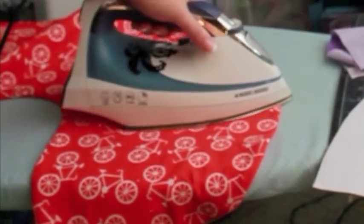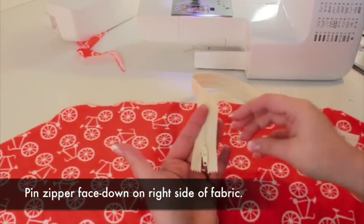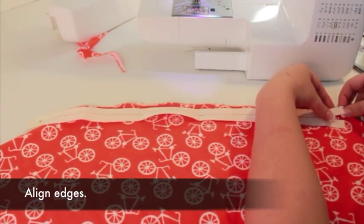Turn right side out and press. Pin the zipper to the top edge of the fabric, pinning through only the top half of the zipper tape.